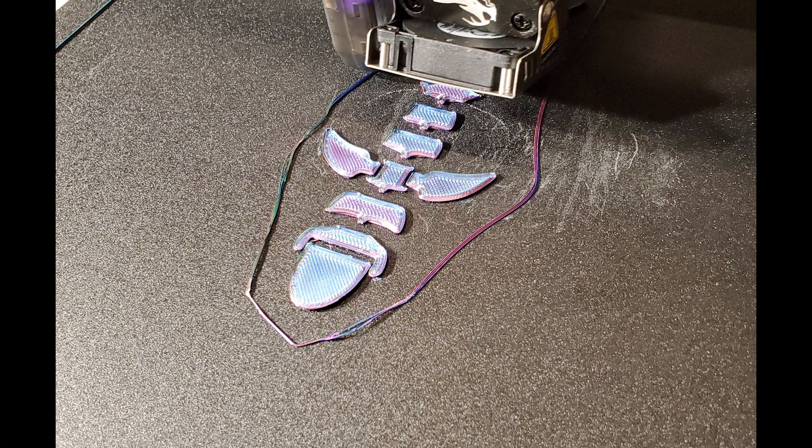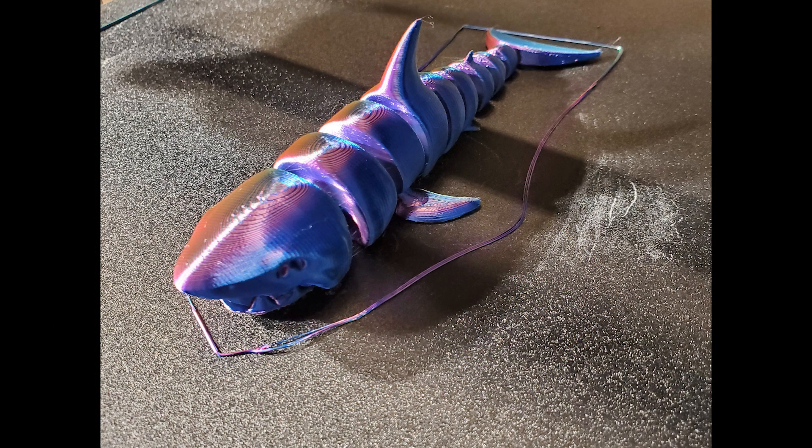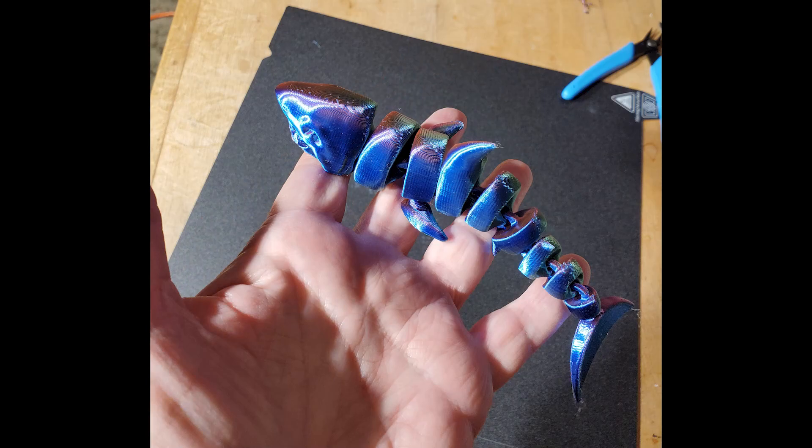My second print was this articulating shark, and if you look at the skirt — the circle around the shark — it's lifting in places. That's an indication that I don't really have good leveling. But I was able to complete this and I was pretty happy with that.